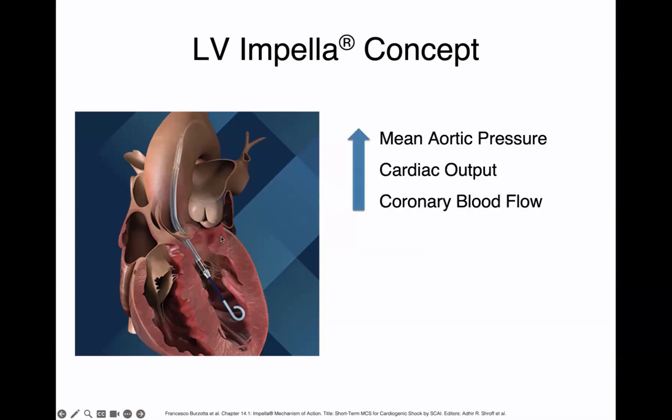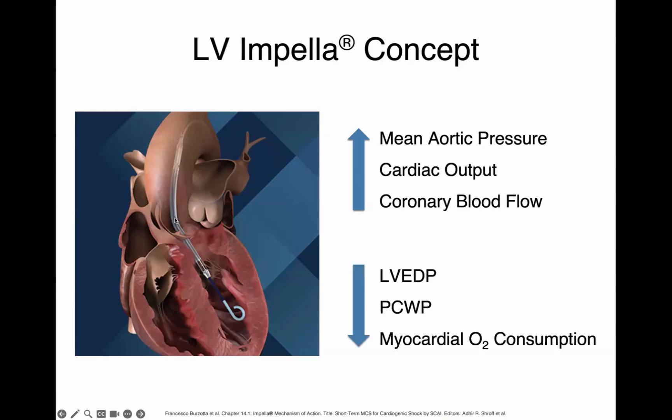The effect of the impella when it sucks blood out of the LV and propels it into the ascending aorta is that it increases your mean aortic pressure and your cardiac output. With that, it will increase your coronary blood flow, but it also reduces your left ventricular end-diastolic pressure because of the suction effect in the LV cavity. It reduces your pulmonary capillary wedge pressure and reduces myocardial oxygen consumption. So it has a lot of beneficial effects in somebody with cardiogenic shock, especially if it's due to coronary ischemia.